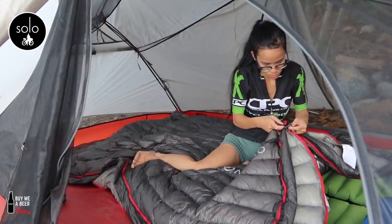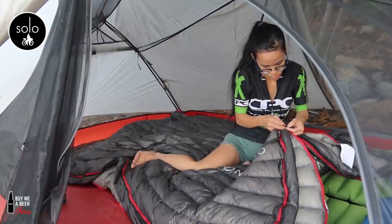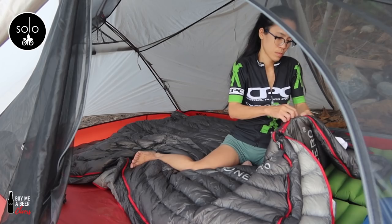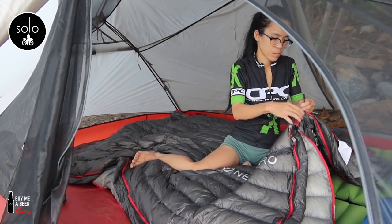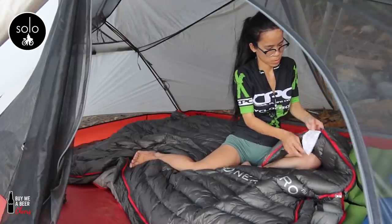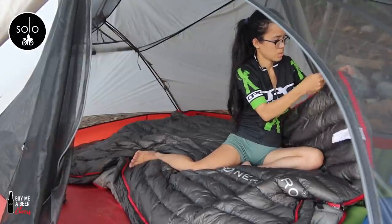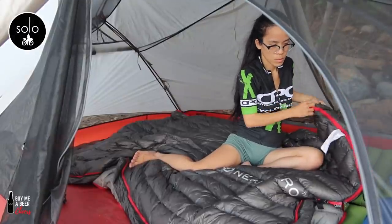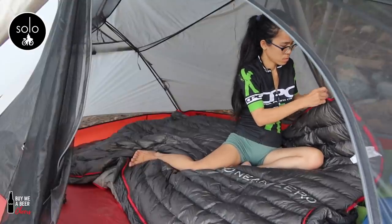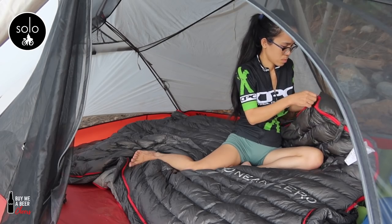My original plan was using the Big Agnes zero Fahrenheit all year round, but the truth is it's a great sleeping bag — it's just too warm. So we decided to go for a 20 Fahrenheit sleeping bag. These only weigh one pound each, about a kilo total. In summer we'll use these, and in winter we'll add another sleeping bag around 20 Fahrenheit — I still need to order one.